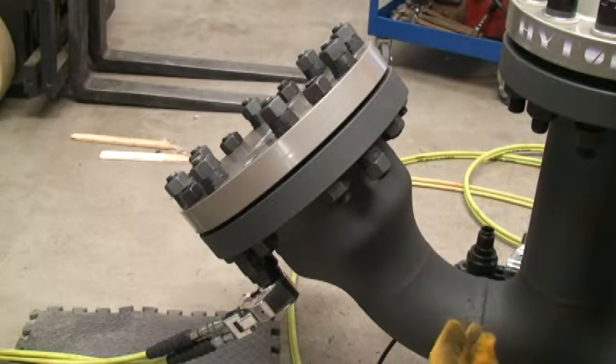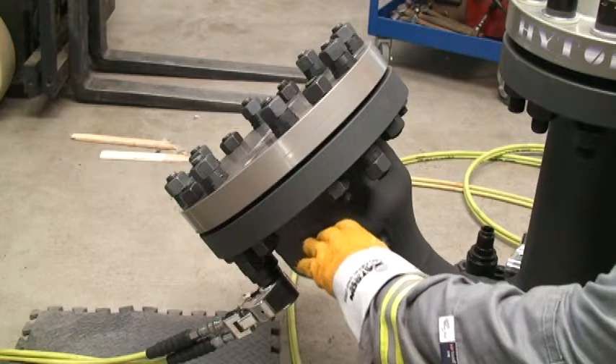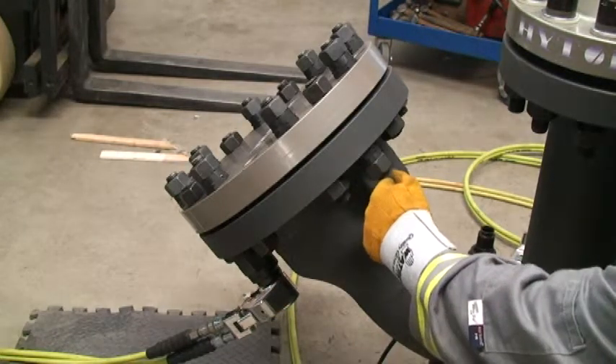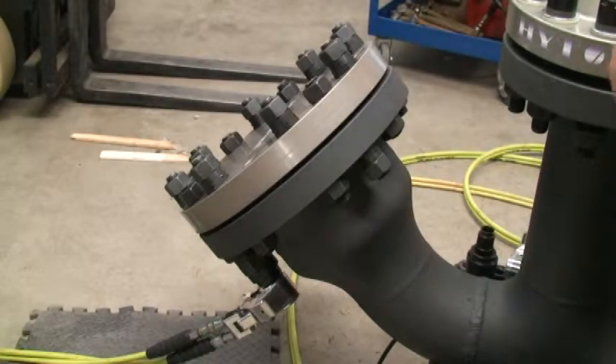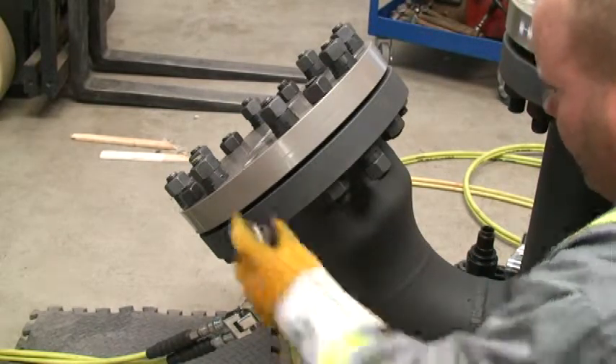Inverted applications, as we all know, are very difficult. We have to physically hold the tool in place. We have to establish a reaction point with a conventional hydraulic torque machine. The load disk eliminates all those headaches by allowing us to lock the tool onto the bolt itself.